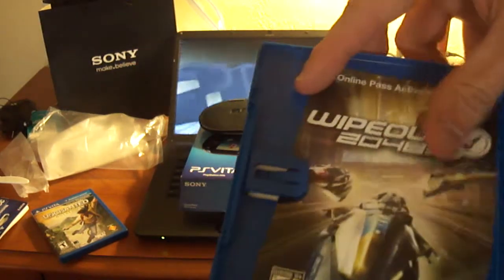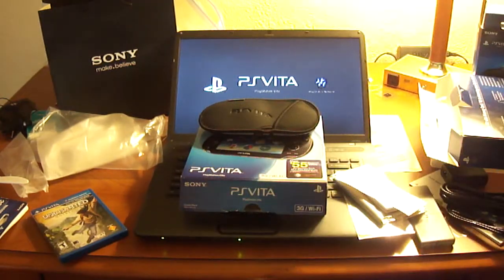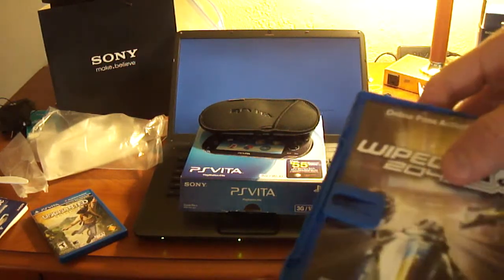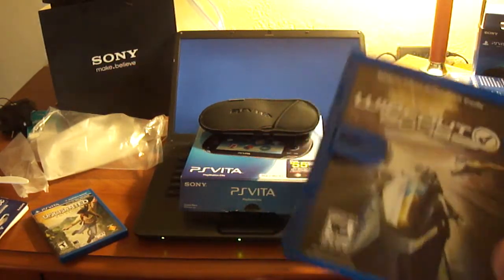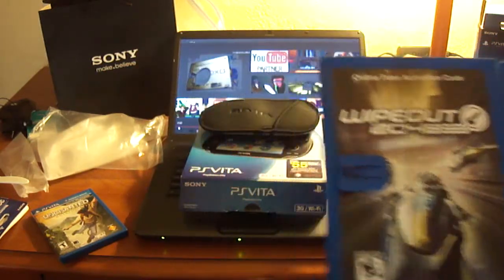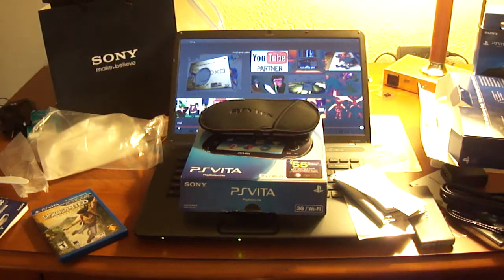Look — no manual, but they included an online pass. That is funny. They didn't include a game manual but here's an online pass. Wow. And then your Vita game card right there.